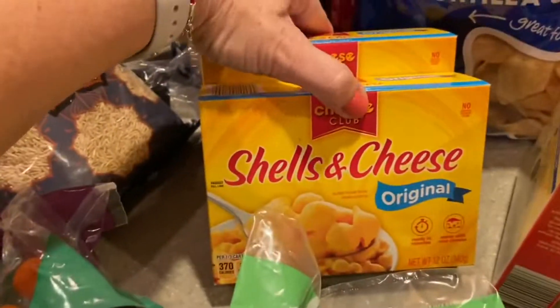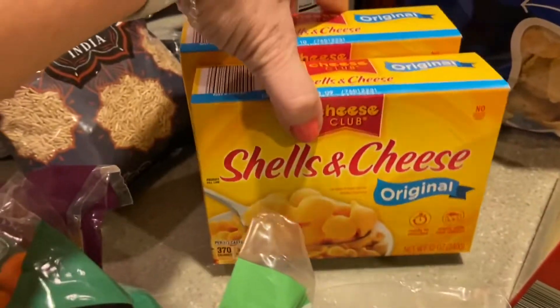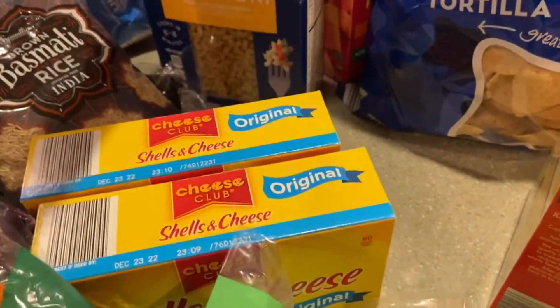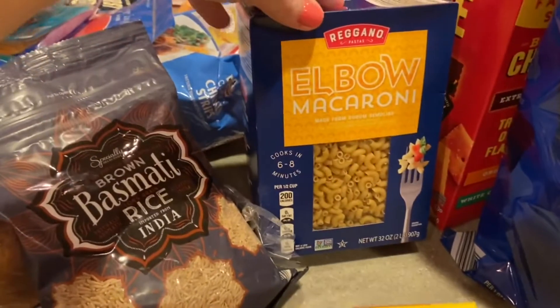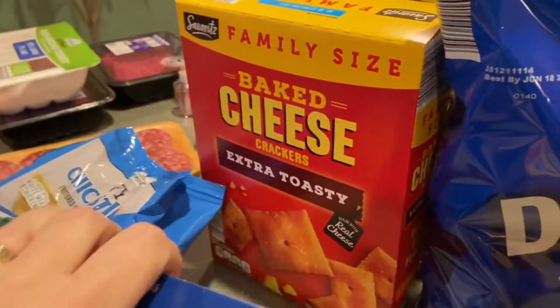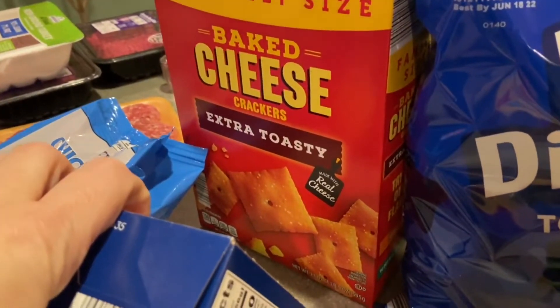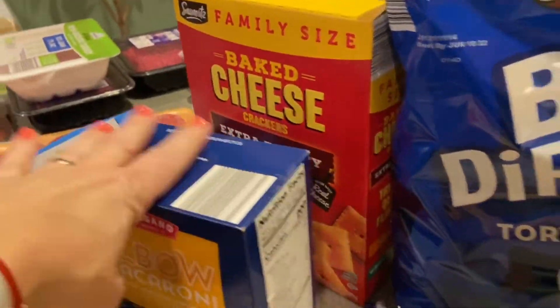I have the shells and cheese mac and cheese version that I cook with the hot dogs — I actually have a video on my channel on how I make them, I'll link it here. I also have some elbow macaroni pasta and the family-size baked cheese crackers. Everybody in my family loves them so I always get the big one.